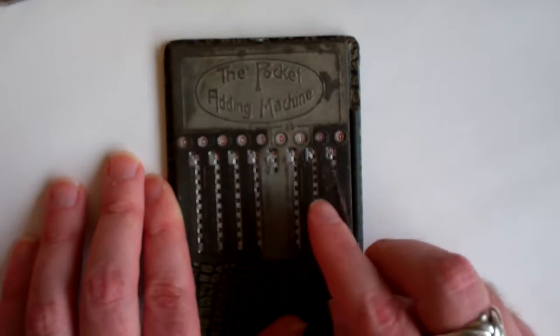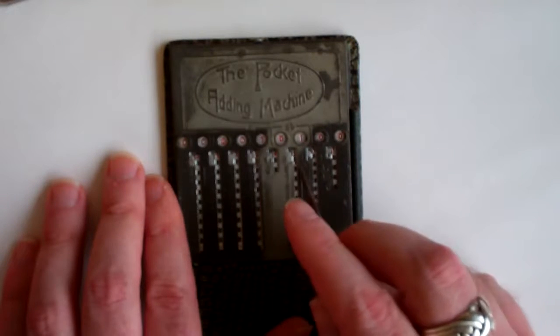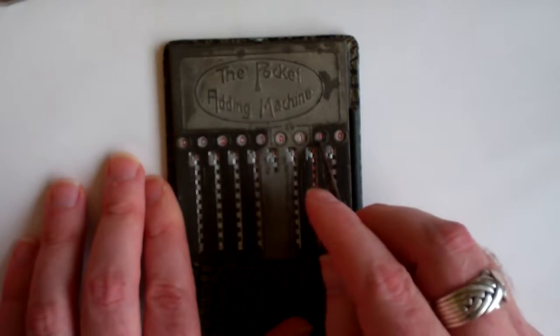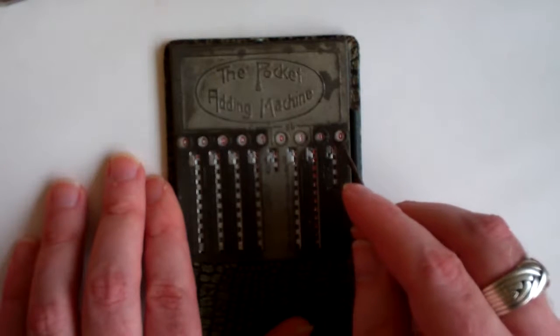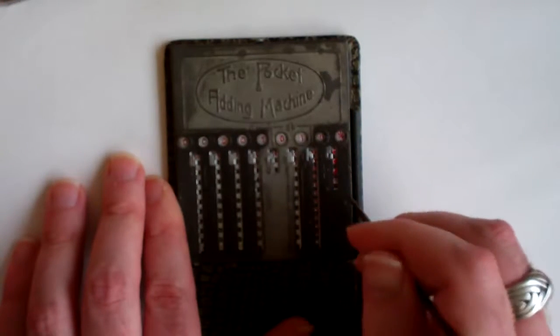The pence column itself goes up to 11, because there are 12 pence in a shilling. It says 11 now. And the farthings column actually shows a quarter, a half, or three quarters.